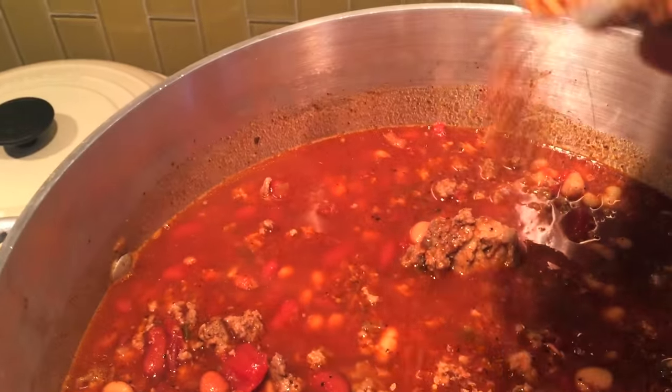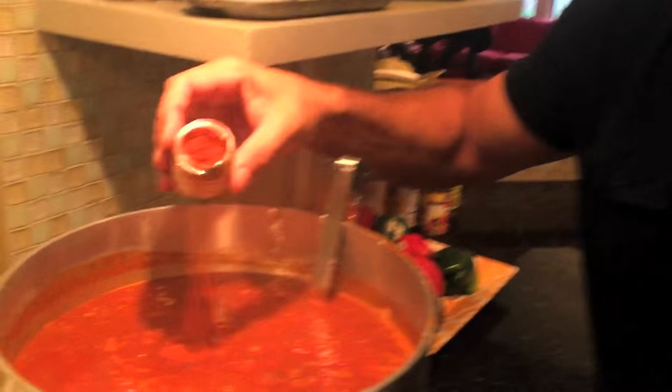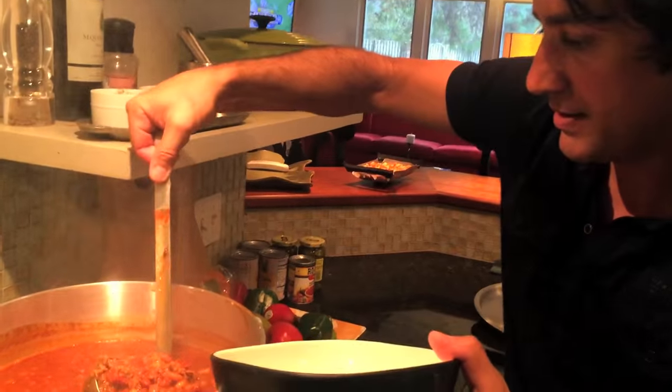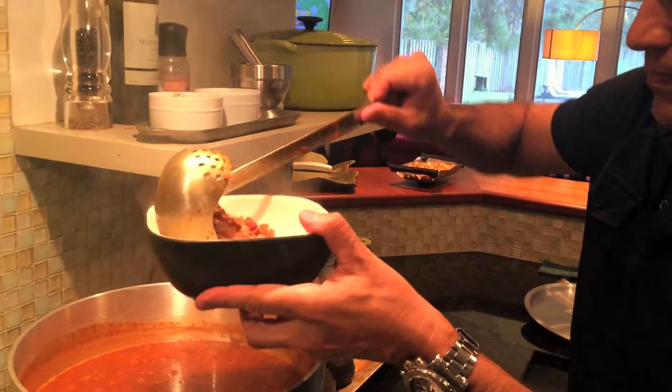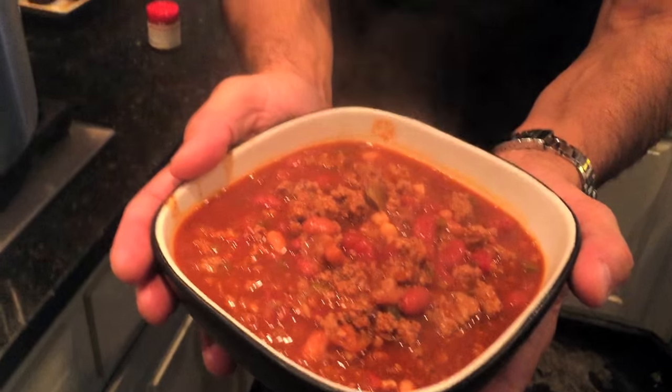Almost forgot a very key ingredient — crushed red pepper. And a little bit of cayenne at the very end. Stir it up. And I will see you later.